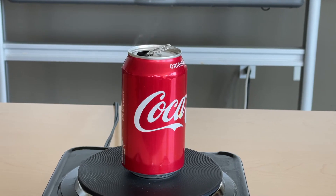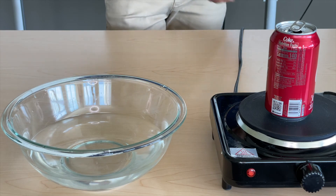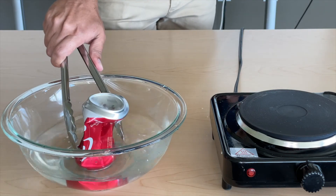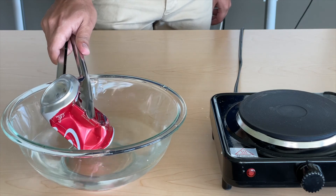You want to heat up the water in the can until you start to see water vapor coming out of the top. When it's ready, use heat-resistant gloves or a pair of tongs and take your can and dunk it upside down into the cold water. You'll notice that the can was almost instantly crushed. Let's see that one more time.